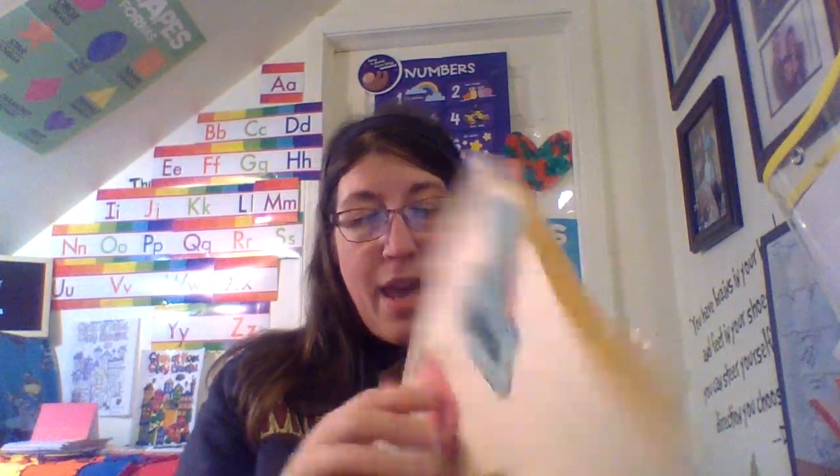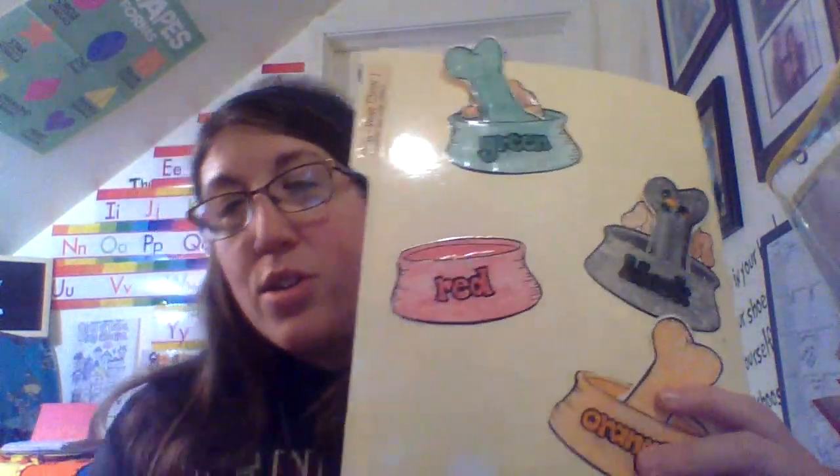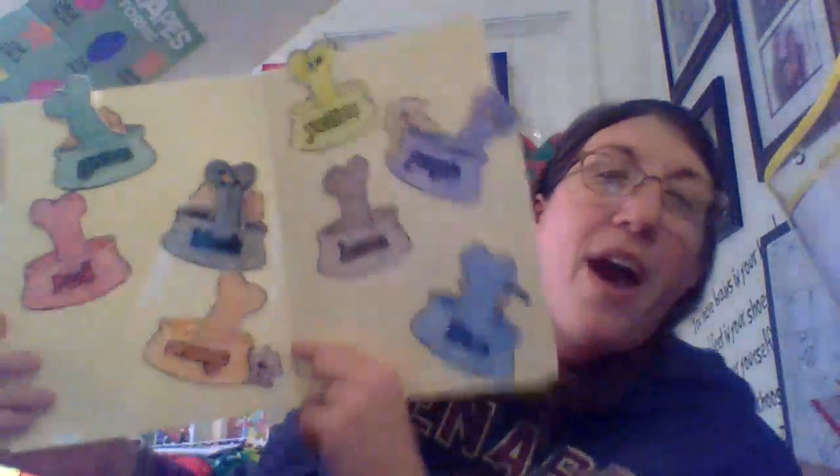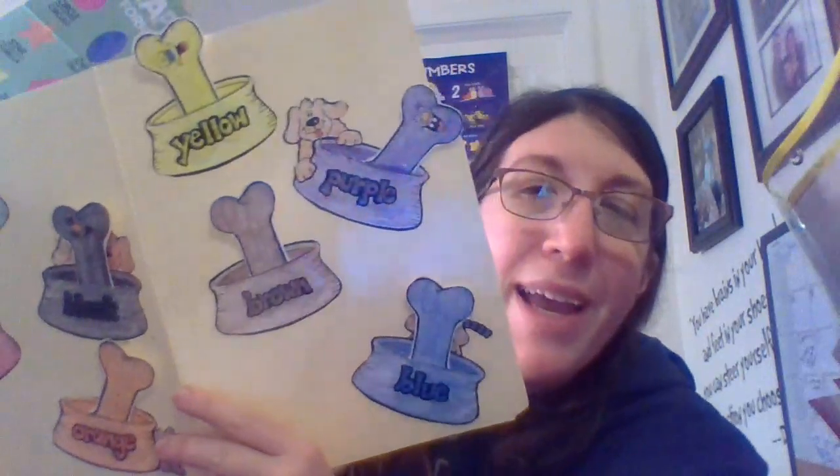This is black. Which one is black — this one or this one? You're right, that is black! And the last dog bone we have belongs in the red dish, so it is a red bone we have left. Thank you for helping the dogs find the bones. Bye guys!